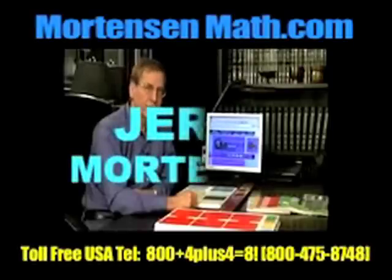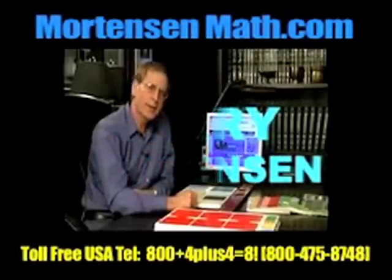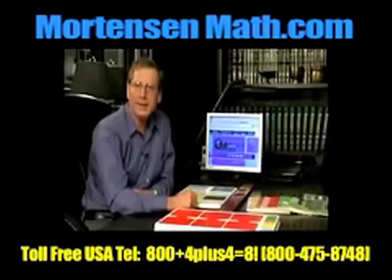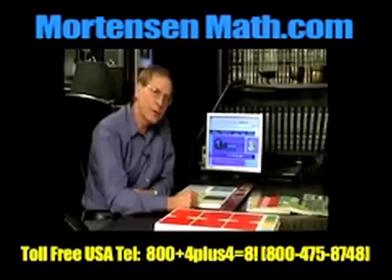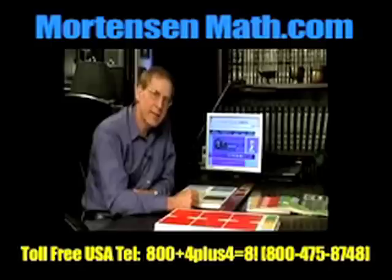Hello, my name is Jerry Mortenson. I'm the creator of Mortenson Math. Mortenson Math is a method of presenting mathematical concepts visually and conceptually. The focus is on logic, reasoning, and imagination. By using this approach, mathematical concepts that often escape the grasp of high school students can be presented with such clarity that even young children understand them.